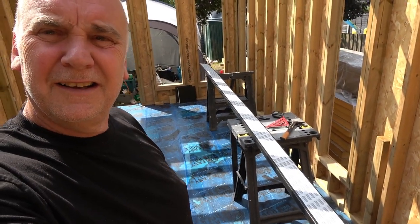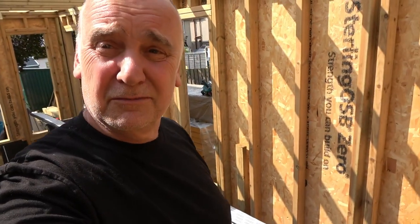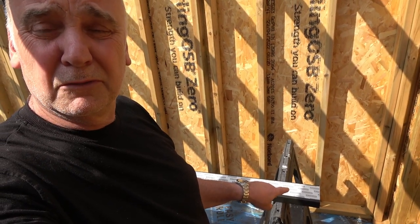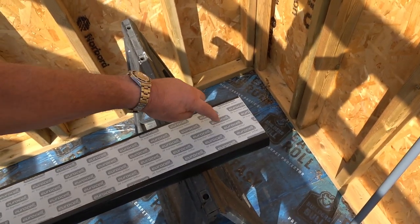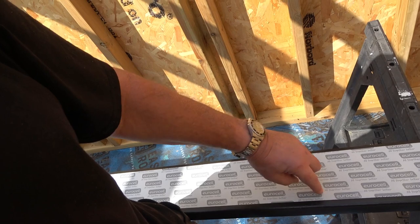Good morning again, after another night of rain even though it was promised dry. What I'm going to do now is get some of this fascia nailed up. What I used to do - I've done literally hundreds of houses with this stuff - I'd come in 100mm off the end, then every 600mm I would put two nails.